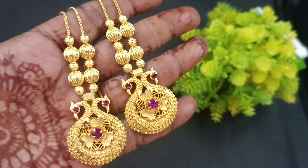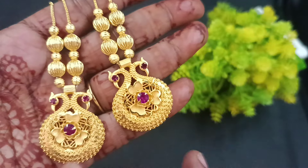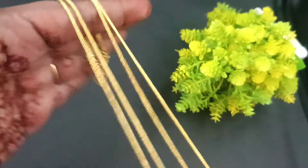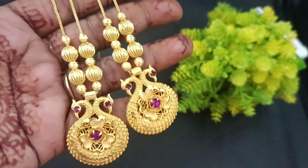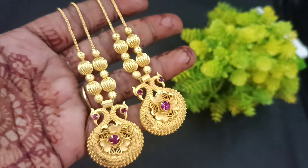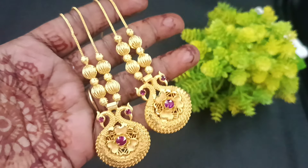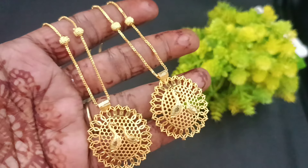Next, the short chain pattern is a necklace design. You can use a peacock pattern for finishings and a ball pattern for finishings, with a chain pattern and a back chain attached. You can use a good finishing model. This short chain is 350. You can order to the number for short chains.